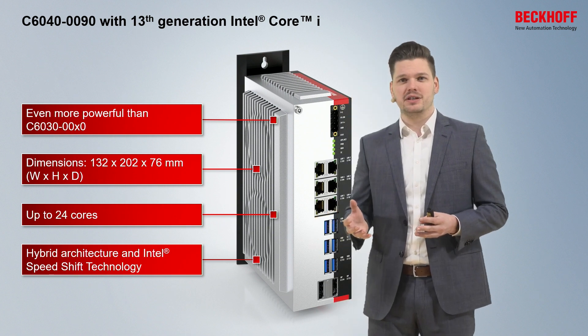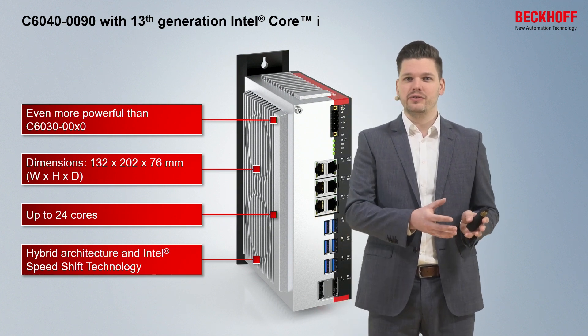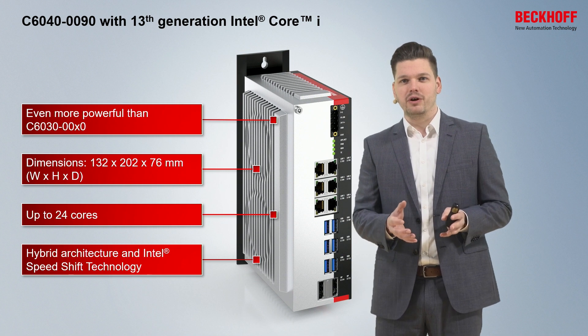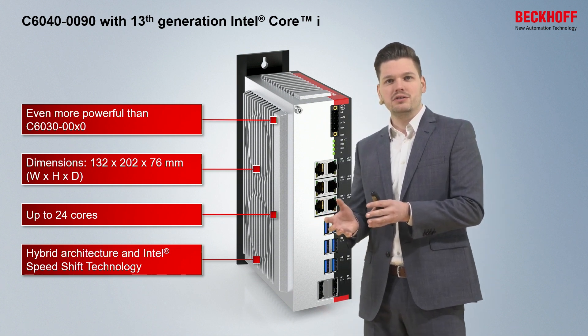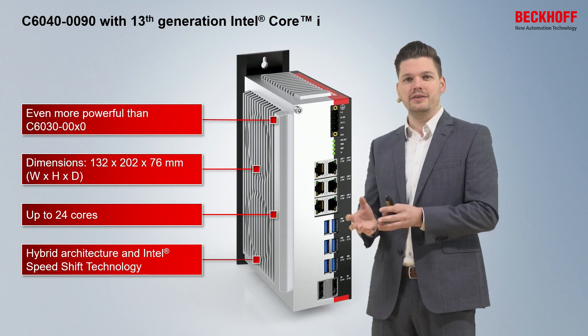Hybrid architecture means that, talking about 24 cores, you have 8 performance cores plus 16 efficiency cores — a combination of the Core i architecture and the Atom architecture.